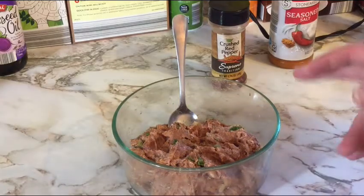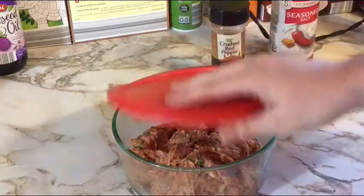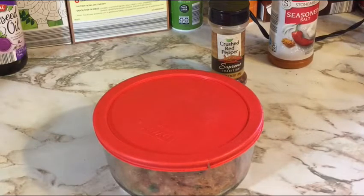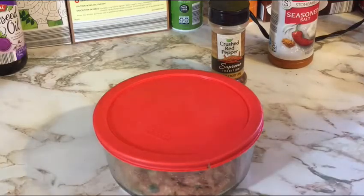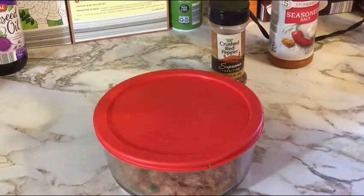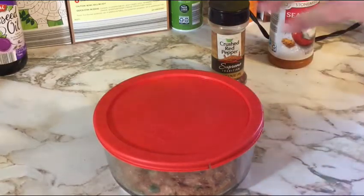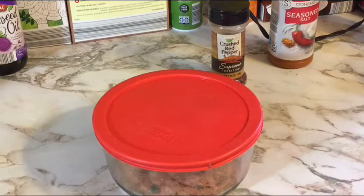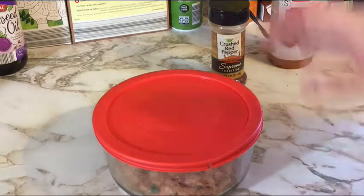At this point, clamp a lid on and park this in the fridge for at least two hours, possibly overnight. That gives all those flavors a chance to meld together. It also firms the meat back up, and lets the brown rice — or panko or oats, whatever you're using — absorb the excess moisture. This is kind of a master recipe: you can use it for turkey burgers, meatballs, or meatloaf. Just change up the seasonings a little depending on what you want.